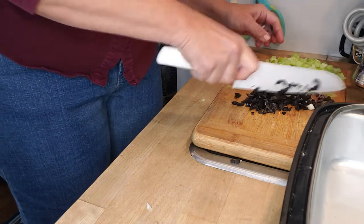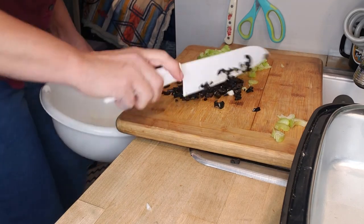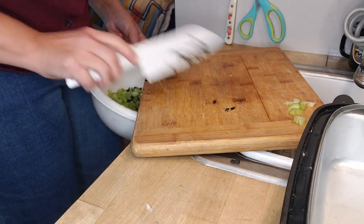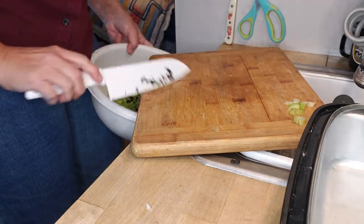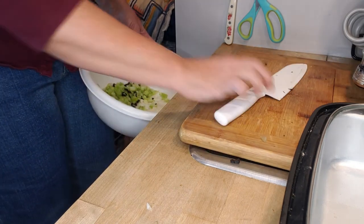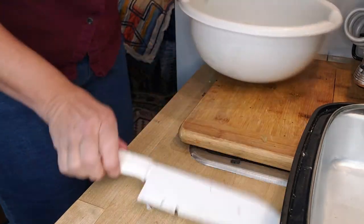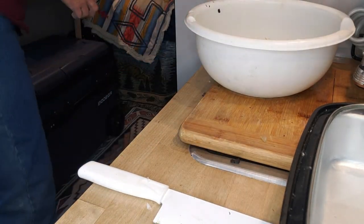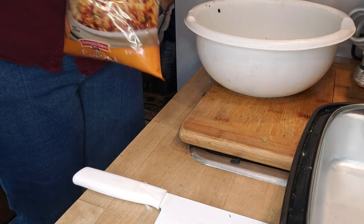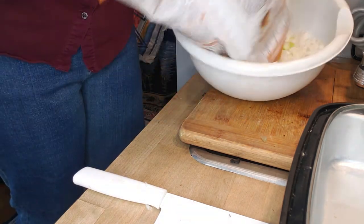Let's put this all in our bowl. Now we're going to put our stuffing in here — cornbread stuffing, or whatever stuffing you prefer.